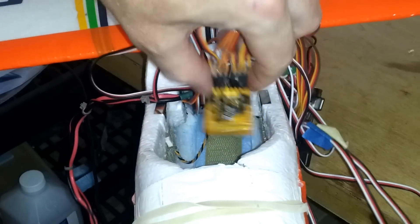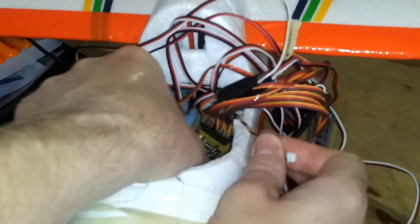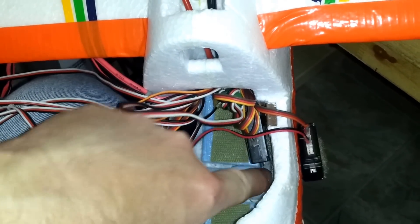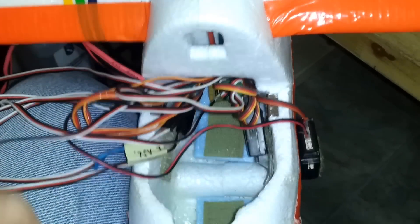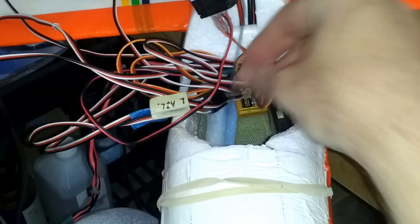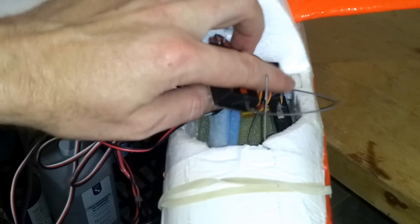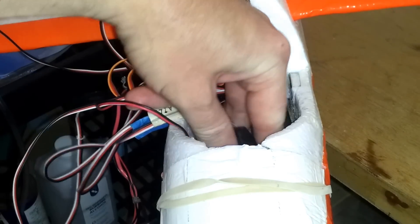The Orange RX 3-axis stabilizer servo leads go towards the rear of the model. I have my receiver on the side of the fuselage with my antenna pointing forward. The telemetry antenna I feed out through the hole in the front so it's not near any antennas, motors, or anything like that. This little wire hook comes in handy for fishing the telemetry antenna out through the front.